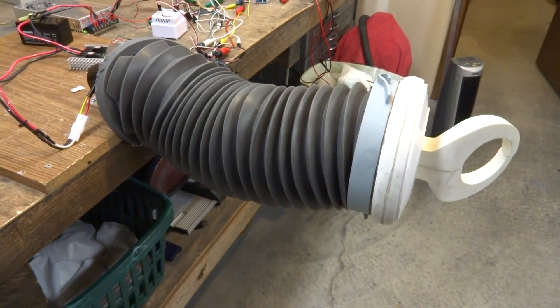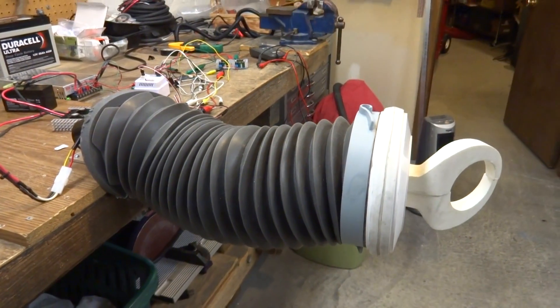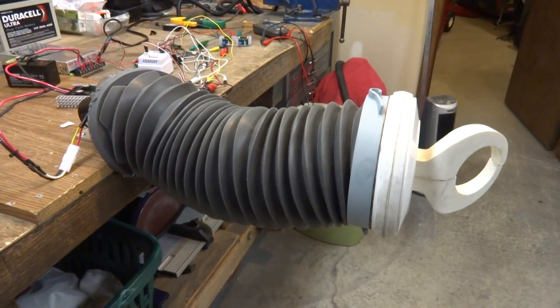Hey guys, Dave Shopeas here, showing you what I've been working on these past few months. I think it's been almost a year now designing this arm.